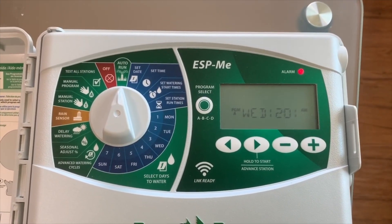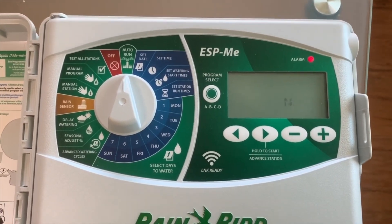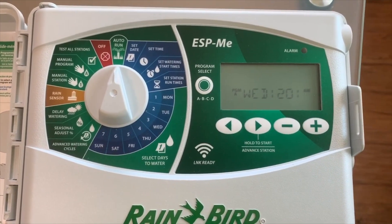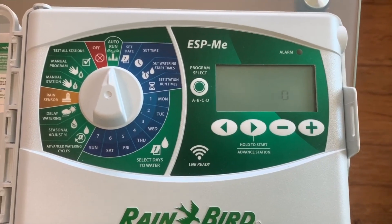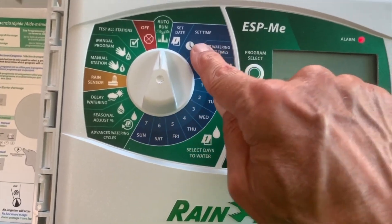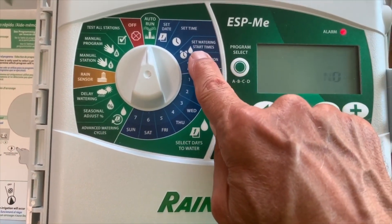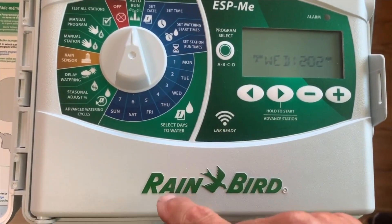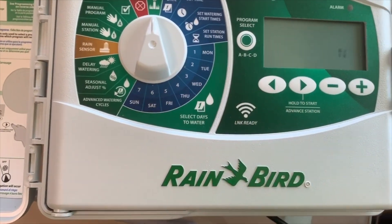All controllers, pretty much since they were designed, need just a handful of information. It's all pretty much the same regardless of what controller it is. They may be in different positions on the controller, but in the end they all need the same thing: they need to know what day it is, what time it is, what time it turns on, how long it should run, and what days it's supposed to run.